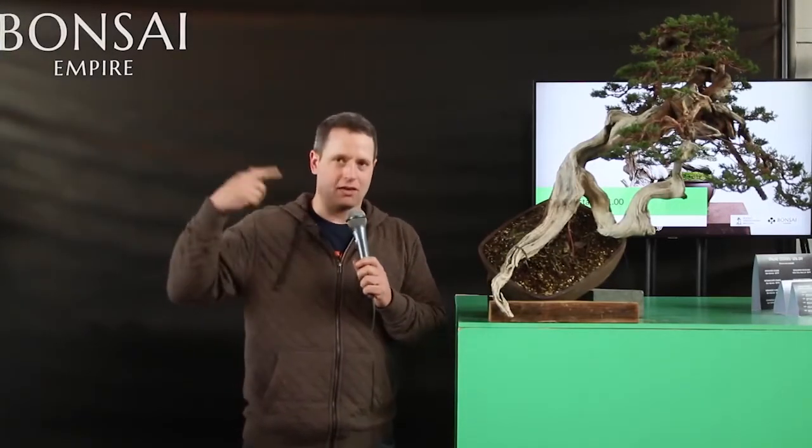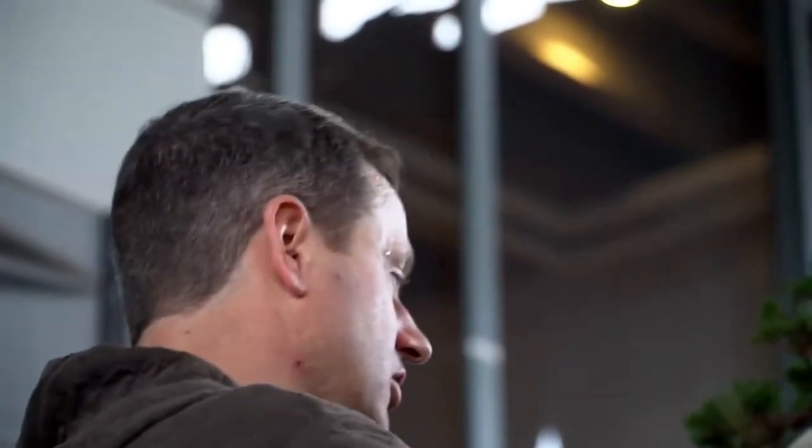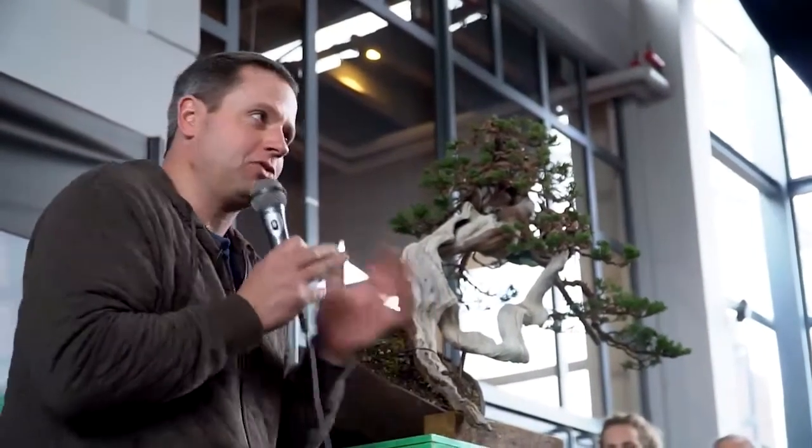Because the root system in this shallow container is what makes bonsai different than a plant in a pot, we have to be able to sculpt this root system with the same capacity to roll with the punches and adapt to what the tree gives us as we do up here with the canopy. If we bend and bend and see a branch start to tear, that's our limitation. If we reduce and reduce and hit big thick roots we can't reduce anymore, that's our limitation. It's the same discussion of sculpting the two systems of the tree — branching, we understand very well; root systems, nobody ever talks about it, yet it's the most important thing we do.